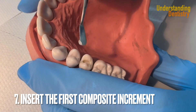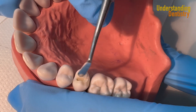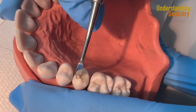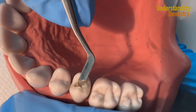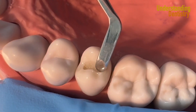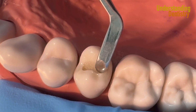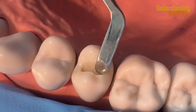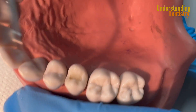We are going to use this composite resin from Ultradent as well — the universal one. We are packing the composite resin into the cavity for the first increment. As you pack, make your instrument parallel to the surfaces of the tooth, the cusp and everything, to make sure you are following the anatomy.